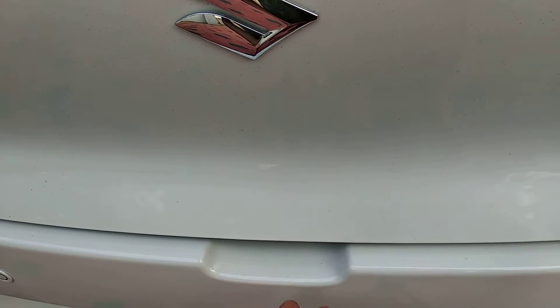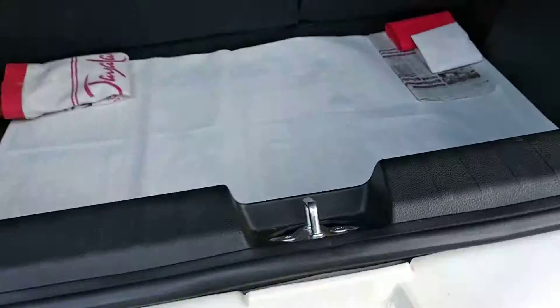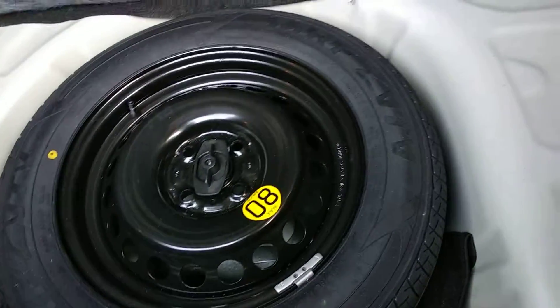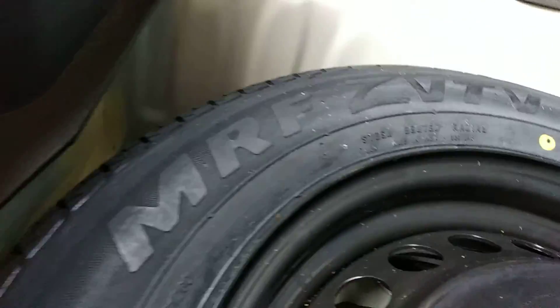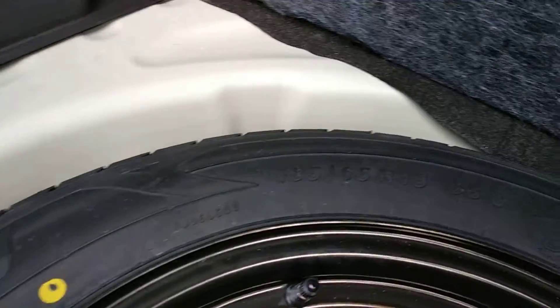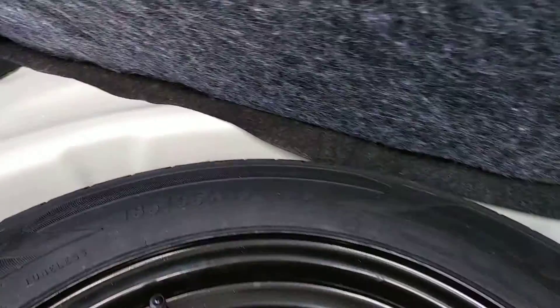Now I'll show you the stepney (spare) tire of the Baleno. There is a hole where we can put a finger to lift it. Here is the jack as well. The stepney comes with an MRF tire — it is a 15-inch tire. The outdoor (main) wheel will be 16-inch while the spare is 15-inch.